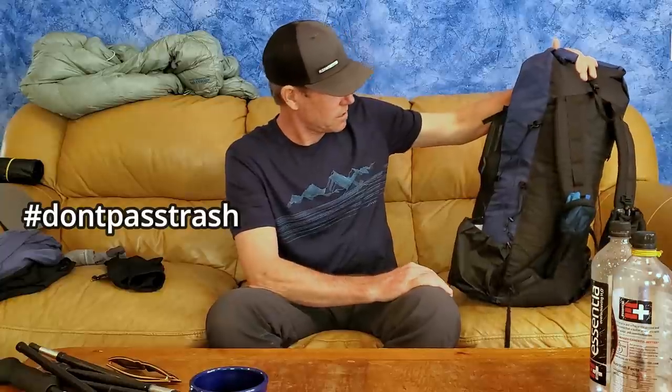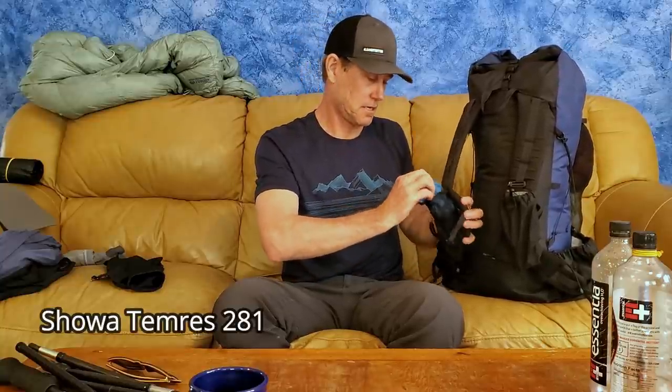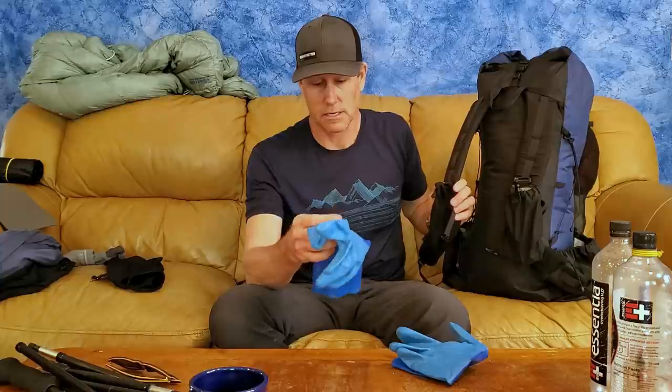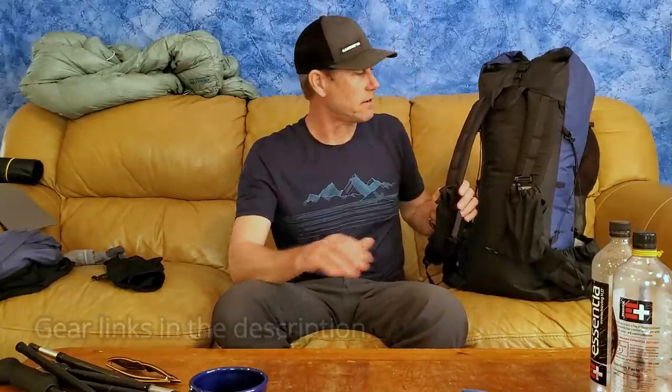Moving around to the shoulder strap pockets — I have a pair of gloves in here. These are the Showa Tim Rest 281s, great for chilly weather or rain. They're super lightweight, really thin, and you still have dexterity when wearing them. Highly recommend them for cold, wet weather. Everything I'm pulling out today will have links in the description. Any questions, throw a comment down below or shoot me an email and I'll answer every single question.